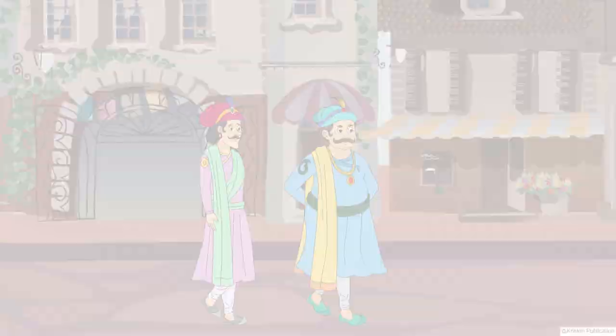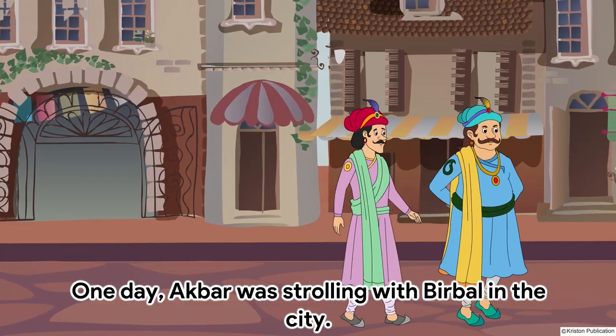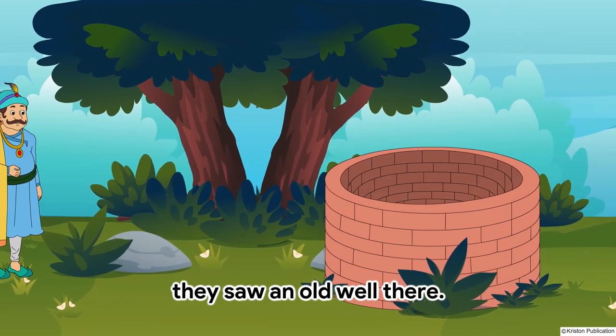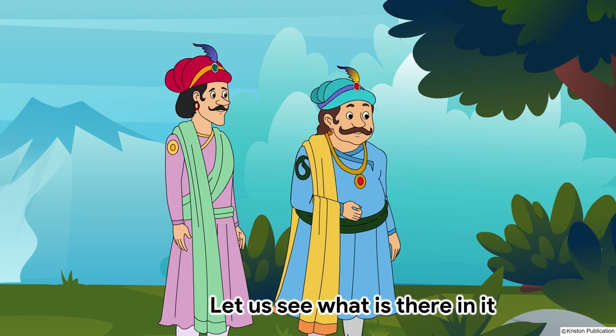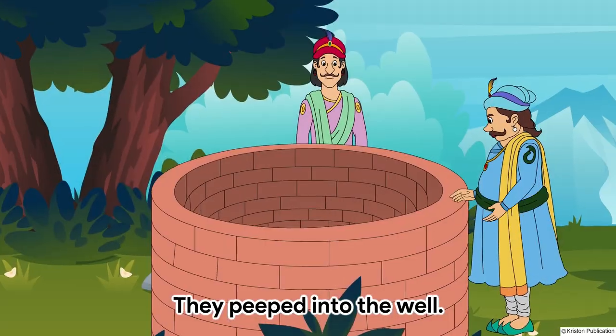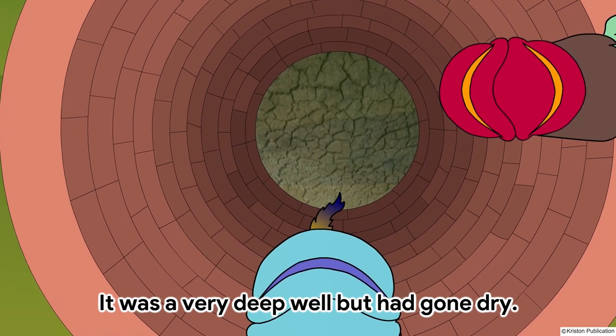Akbar's Ring. One day, Akbar was strolling with Birbal in the city. As they passed by a field, they saw an old well there. Let us see what is there in it. They peeped into the well. It was a very deep well but had gone dry.